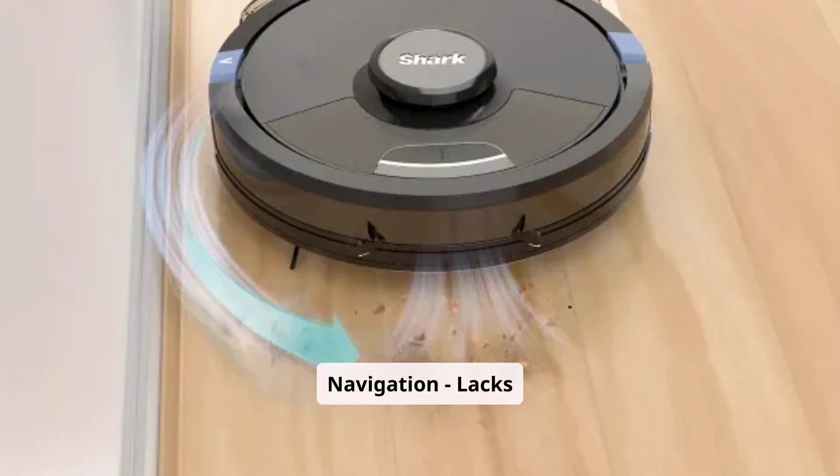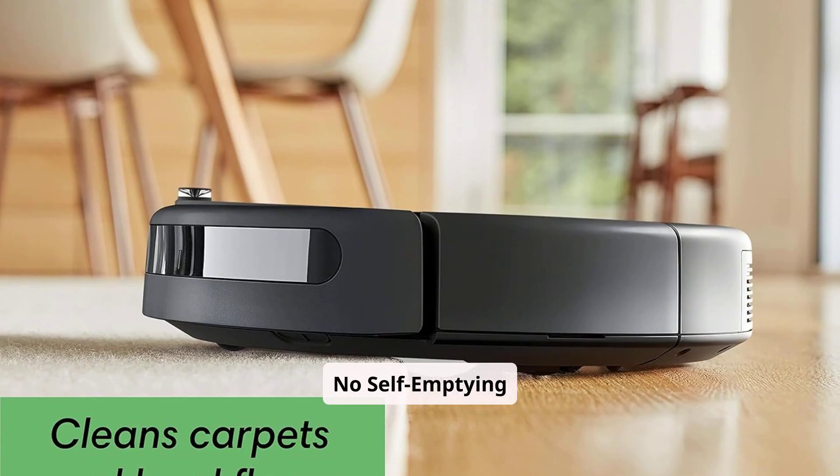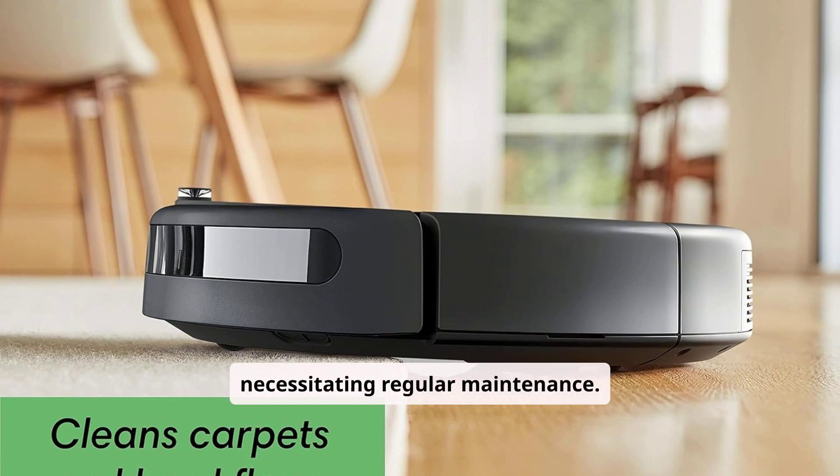Random navigation: lacks advanced mapping capabilities, which may result in less systematic cleaning patterns. No self-emptying base: requires manual emptying of the dustbin, necessitating regular maintenance.